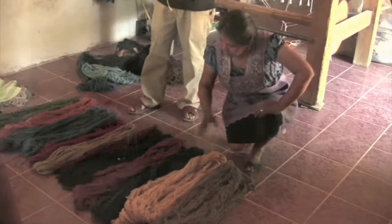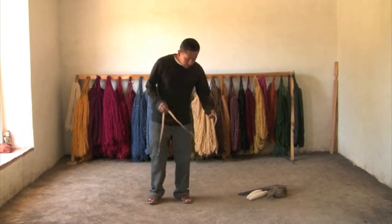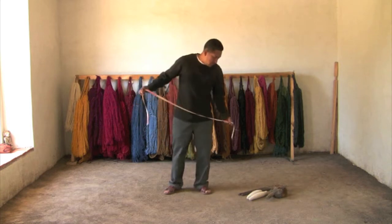When these things have been determined, the weaver measures out the number of warp threads that will be needed. In the stages of preparing the warp, the main tools are the beater...